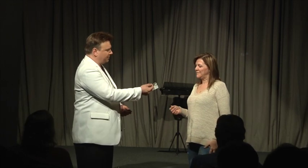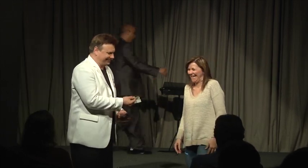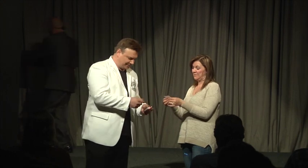Are you familiar with this paper? No. Good, take it, check it out. It looks pretty good, yeah? Normal, it's not two pieces put together or anything? No. Okay, good.